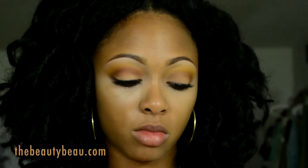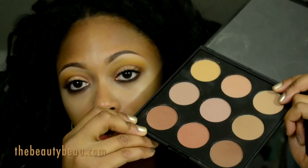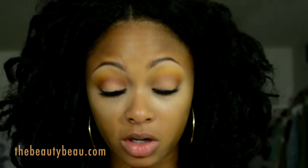For contour I'm taking my Morphe Brushes 9BZ palette, using the reddish brown at the bottom left for contour. I'm using an ELF blush brush to apply it.